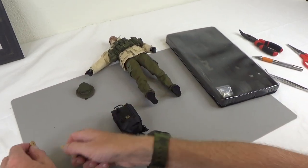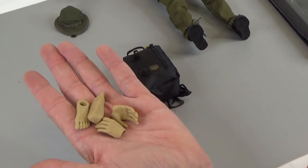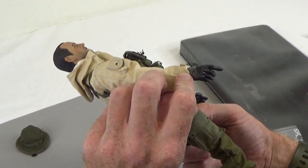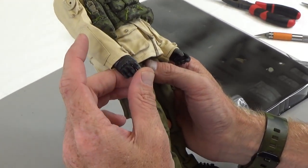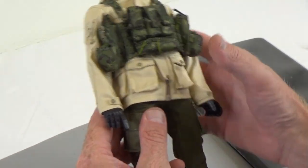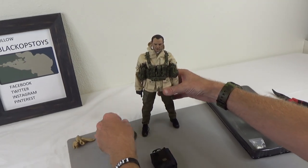They also give you some feet and some hands, just in case you want to put a different set of boots on or want regular hands for color matching. Next we have some gloved hands — these look like Oakley gloved hands with armored knuckles. Super pliable. You do have a left and a right. Fantastic looking kit right out of the gate. This would make a great figure just like that.